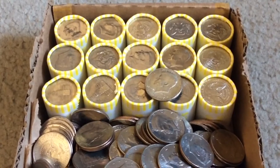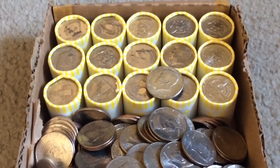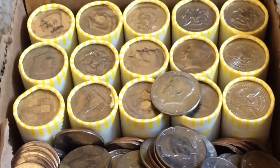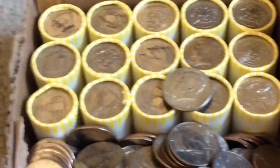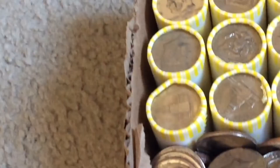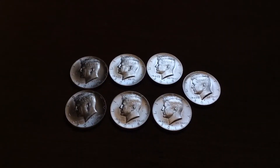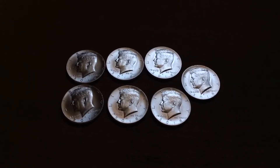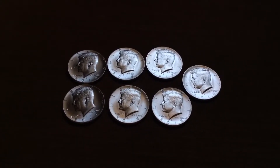And we have finally struck silver! Box two, roll 35. 1967 Philadelphia. So just as an example — not to keep harping on this — but seven in one roll. Seven.